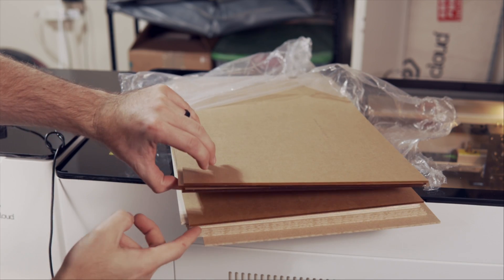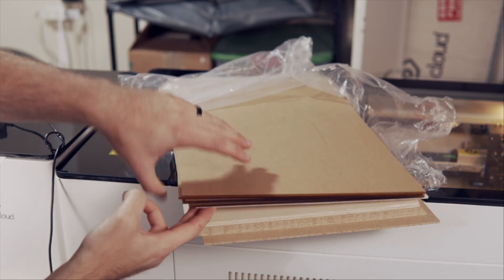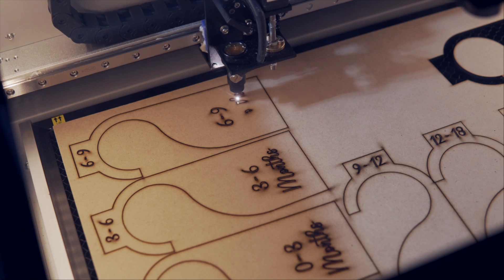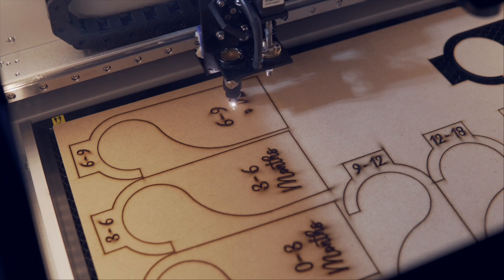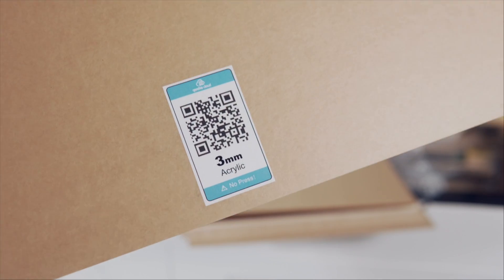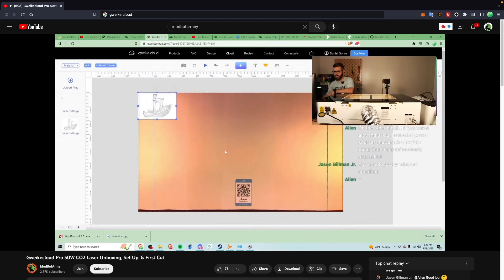The laser includes their $120 material package with five pieces of acrylic, cardboard, MDF, and basswood that is the full size of the laser work area, which is awesome. Similar to Glowforge, if you use their software, the material from them has little QR codes that when scanned will set the correct speed, power, and height of the Z-axis in relation to the material.